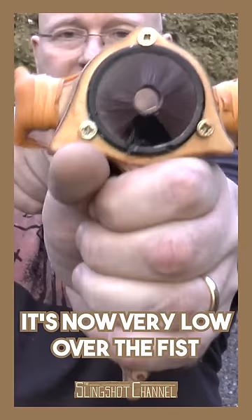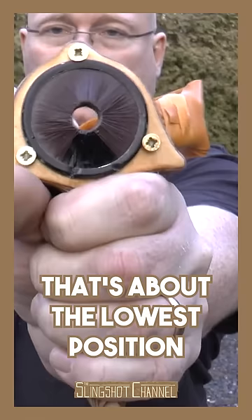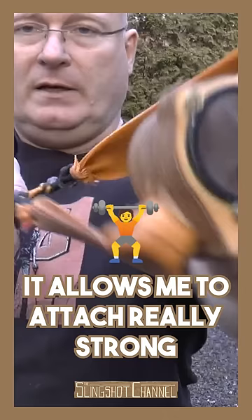I want to show you the progress on my compact 55-pound sling bow. First of all, it's now very low over the fist. The forks are now 2 centimeters lower — that's about the lowest position you can have a whisker biscuit over your fist. This allows me to attach really strong and really short rubber bands.